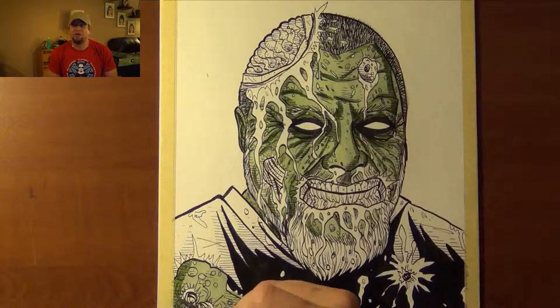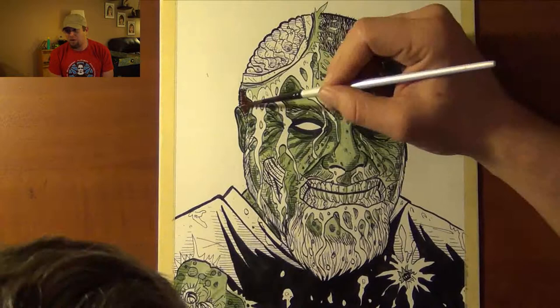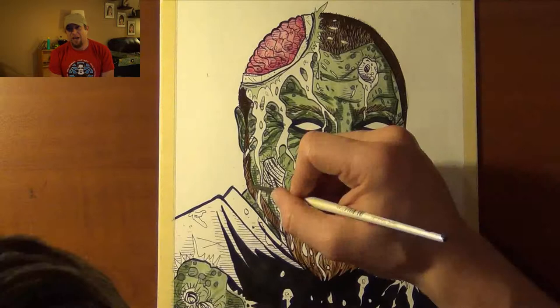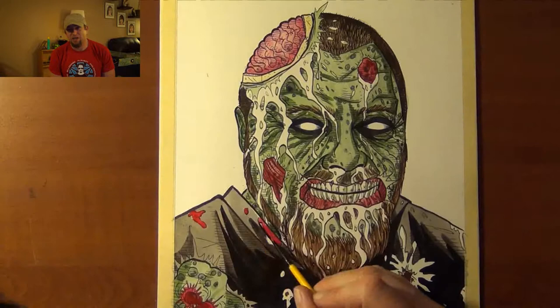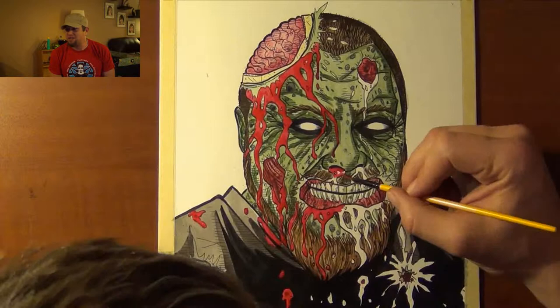I've never really drawn zombies and I've never done this before where I take an existing image and, instead of recreating exactly what I see, I'm adding to it. It was a lot of fun, really it was. I downloaded some images of zombies and decided I enjoy the green-skinned, slimy, desiccated, dead-looking, white-eyed zombies with a lot of blood. And that's what I went with.